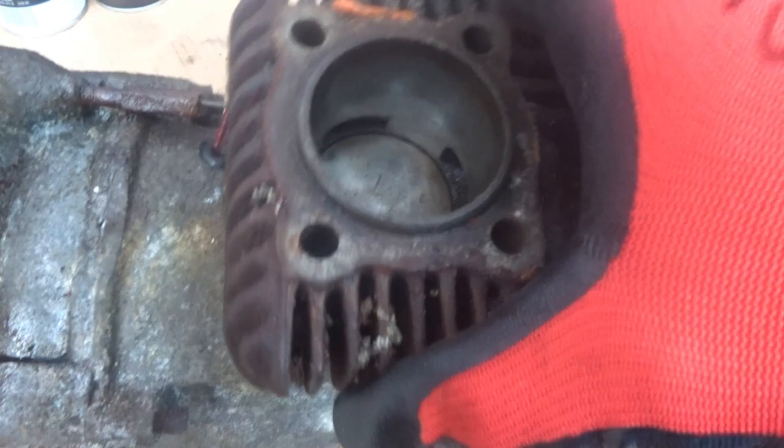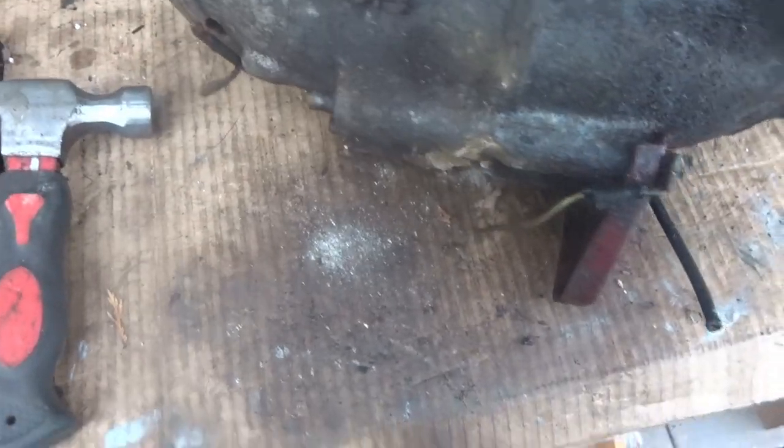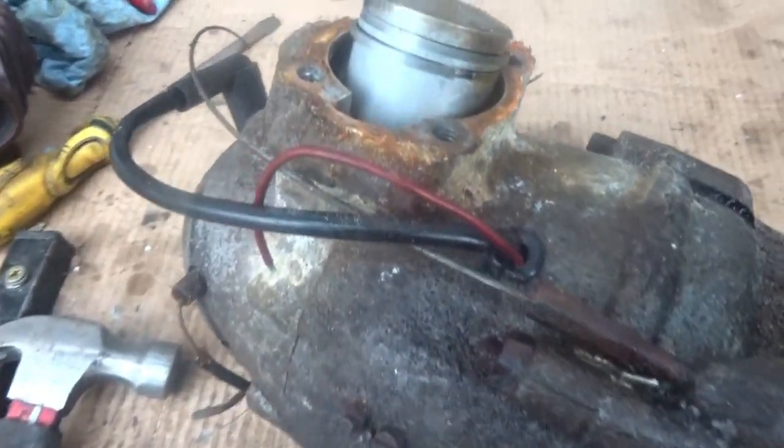The bore is perfect on it anyway. I don't have an engine frame for this one — I have one for the NSU Quickly but not for this — so I'm just going to have to mess around. The piston looks in good condition anyway.